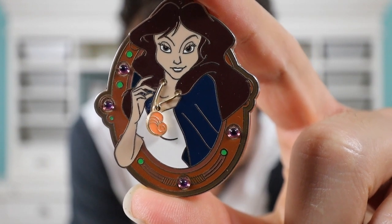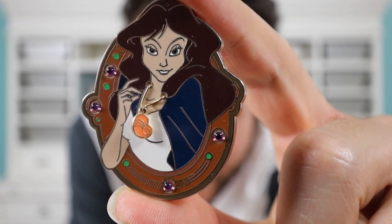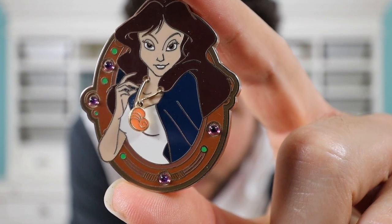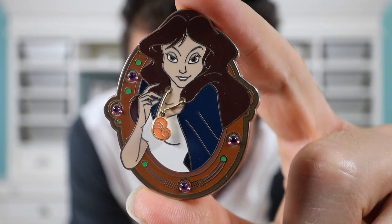Next up is another villain's pin — this is from The Little Mermaid, and yes it is Ursula, but she is in her Vanessa form. Here's a close-up of the Vanessa pin. I really like this pin — I think her face looks great, the details are really good, and I like the little purple rhinestones bordering the outside. The shell hanging around her neck is a movable element — it's kind of like a dangle piece, so if you move the pin it dangles. I think that's really cool.